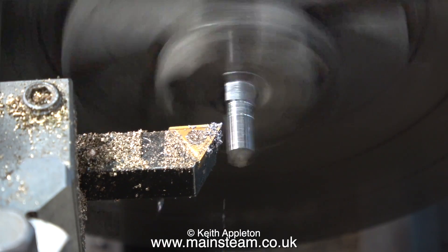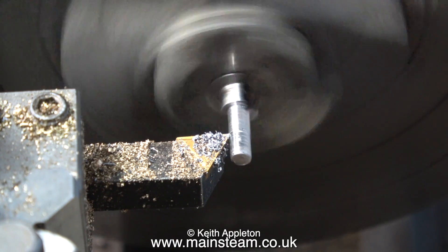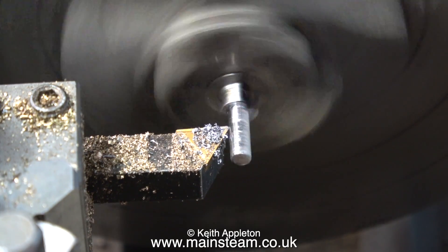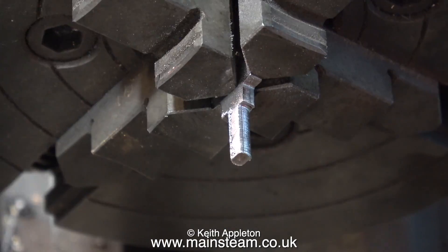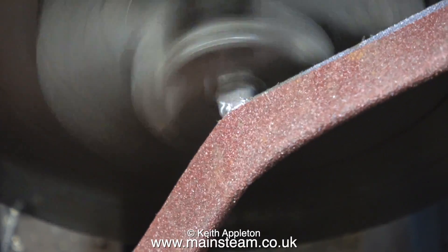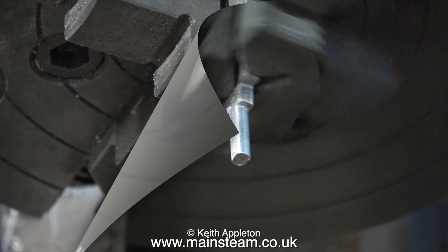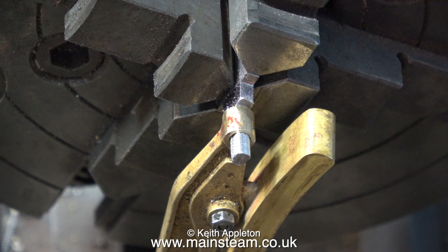I've sped up the job now because otherwise this video would be one of the longest I've ever made, and as you can see the job is now progressing without event. Here I'm checking the size using one of the brake hangers as a gauge. When I finally turn the part to the right size I clean it up using some emery cloth. In my opinion the hole in the bottom of the brake hanger is a bit too big — if I made the end of the brake beam fully round it would be too small to fit into this oversized hole.